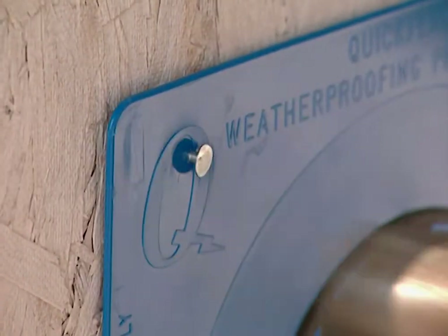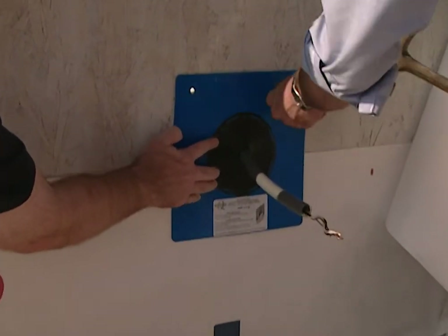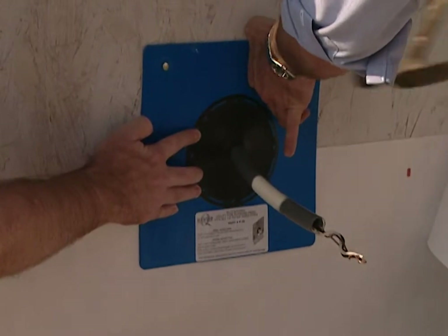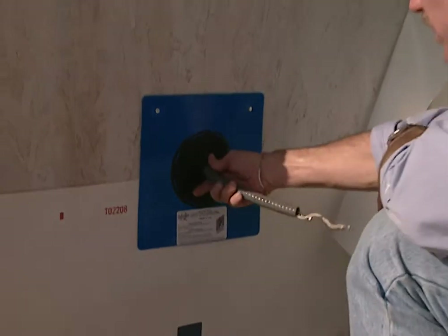And with this rubber seal around it, you're not going to have to insulate or caulk or anything? No, it's very simple. It's a weatherproof seal right around the pipe. The important thing is it's at the building envelope — this is where the seal is against the structure.